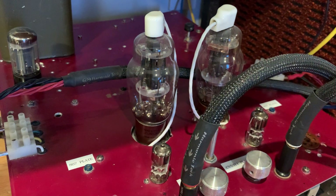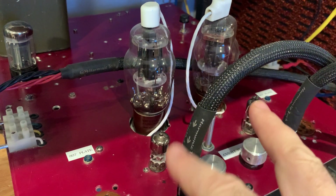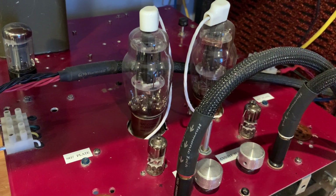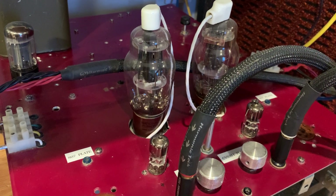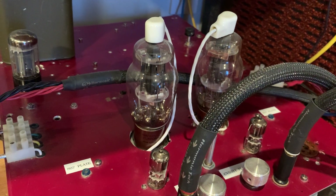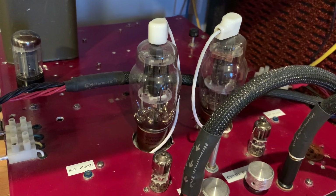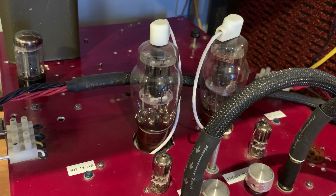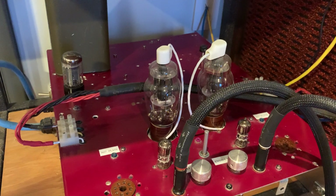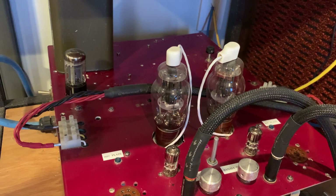I could technically get more power, but for that I would have needed to upgrade the input stage as well to provide a higher voltage swing, which I haven't done. So even though technically each of these power tubes gives as much power as a pair of the Darling tubes — and even a little bit more — I still can't use more than that. Even with all these upgrades, this amp is still roughly a 1.5 watt per channel amplifier.